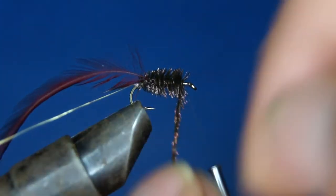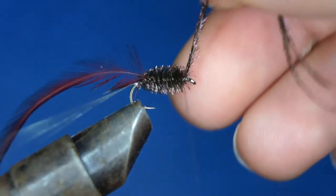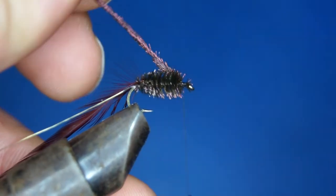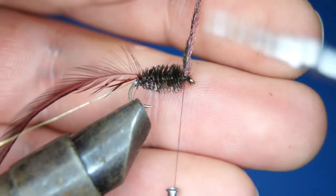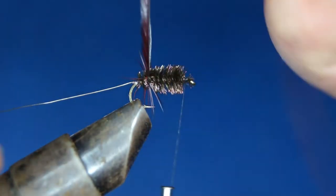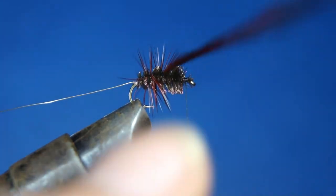This is a really good pattern — I've caught fish on it all through the season, from the very first trip of the year up until the very last trip in October. This pattern is just a really great all-round pattern. Next I'm going to wrap the hackle.